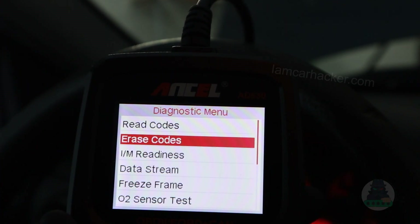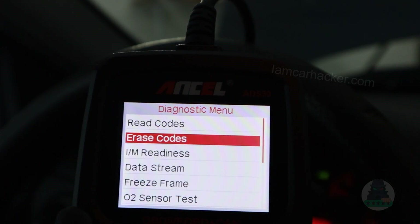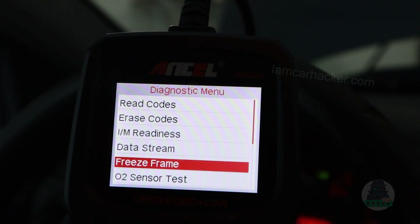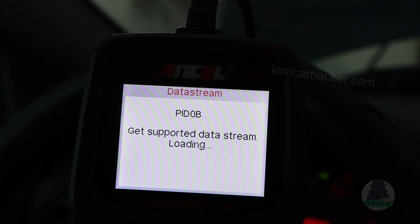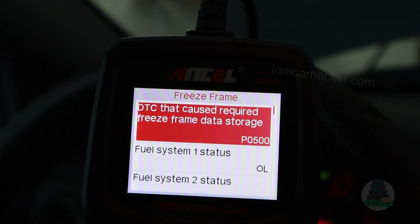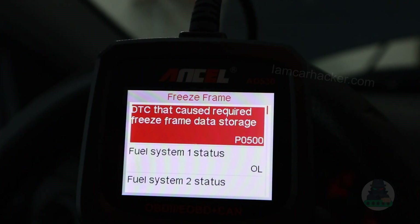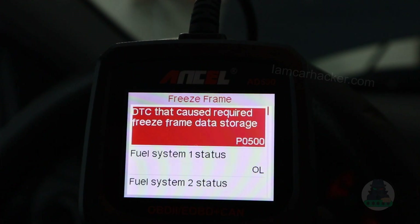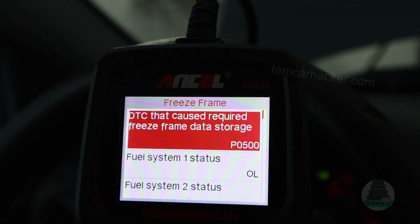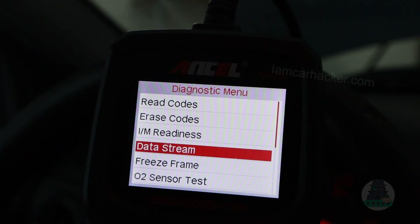Just remember that you don't want to erase every code right away. If you erase a code, you are losing a bunch of other data. First, your freeze frame data. If I wanted to delete my codes, what I want to do first is go to my freeze frame and either write those values down or take a photo with my phone, because I will probably need some of this information when I try to fix my vehicle. Or if you take your vehicle to a garage, the freeze frame will also help them diagnose the issue precisely and faster. So freeze frame is number one.